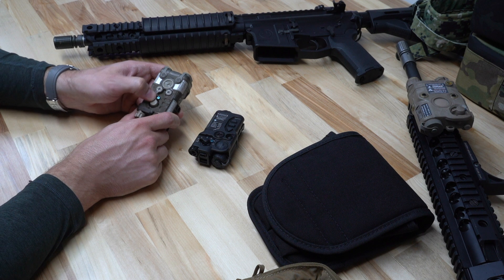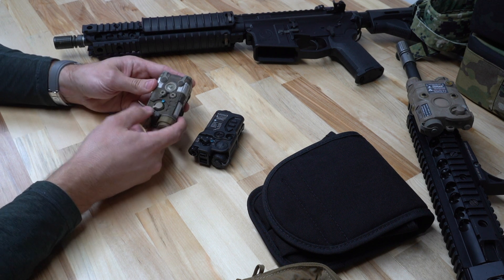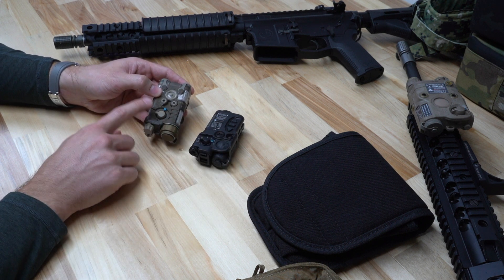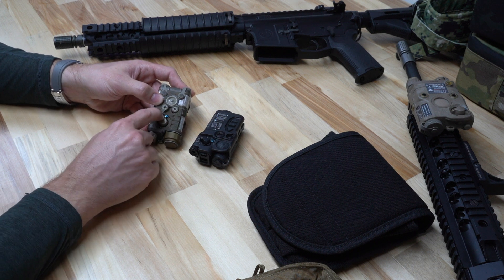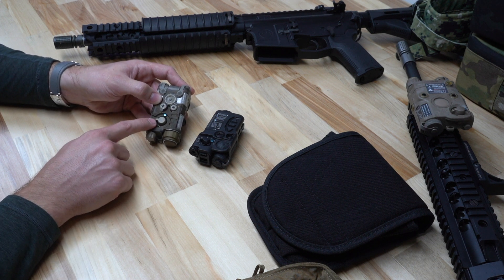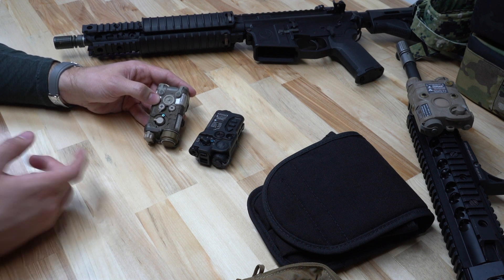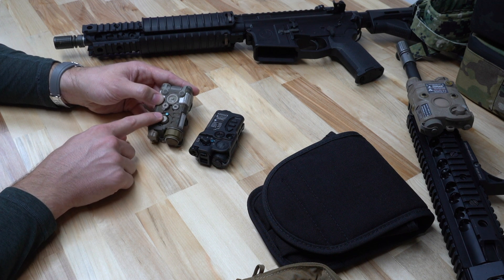The selector switch is very, very tactile, and that's one thing we like a lot over the RAID. The RAID's selector switch is very easy to move, whereas the NGAL's is very tactile — very difficult to move accidentally with kit if it's in a bag. So if this is something you're going to use in a bag gun or be transporting and need to deploy very quickly, we'd recommend the NGAL because of that feature.